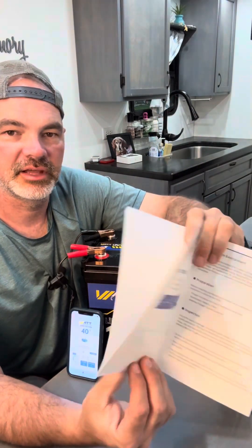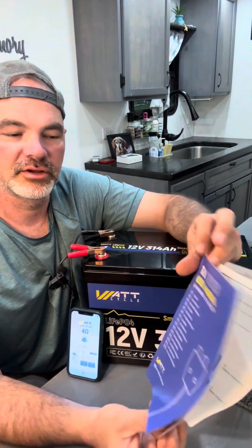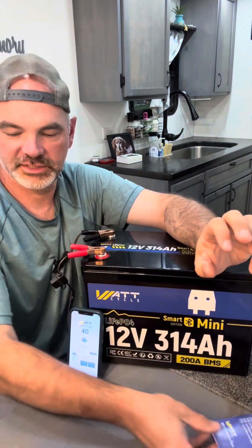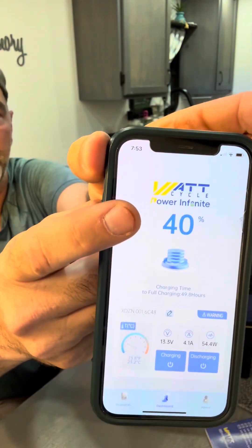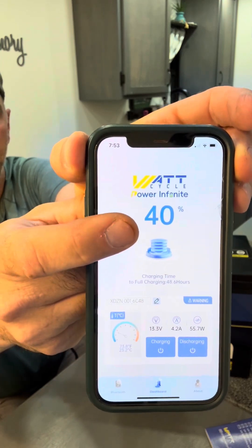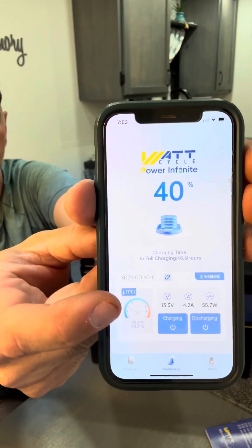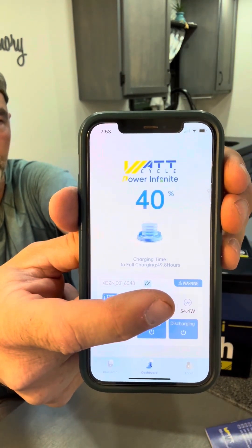Your instruction manual is going to have a lot of good information as far as your charging and discharging capabilities, a lot of tables on what the low temperature cutoff temperature is set at, and it's going to tell you to go to either the Apple Store or the Google Play Store to download the WattCycle app for your mobile device. Here on this iPhone, the WattCycle app shows the battery is at 40%, with stacking coins indicating charging. It also shows the time until fully charged, the current internal temperature of the battery, the battery voltage, the charging amperage, and the charging watts.